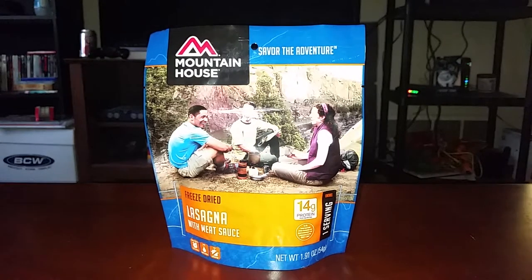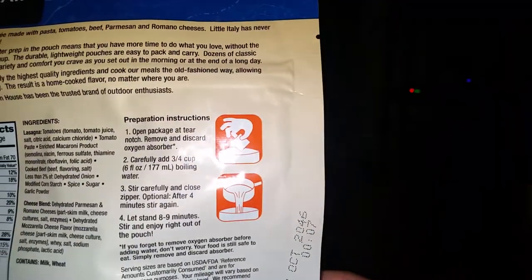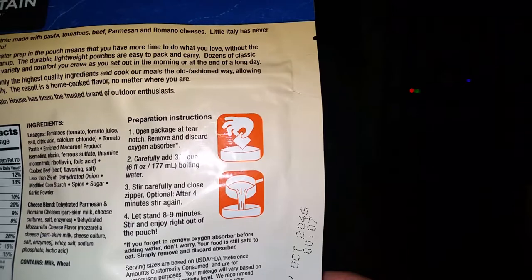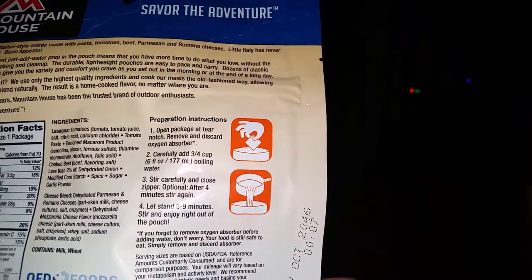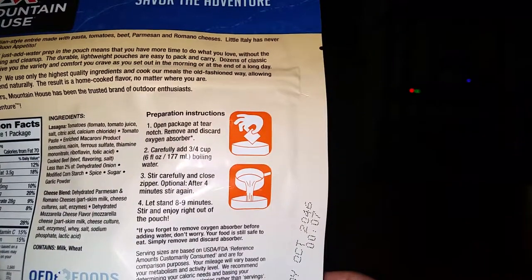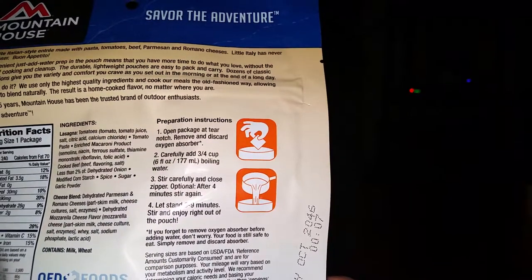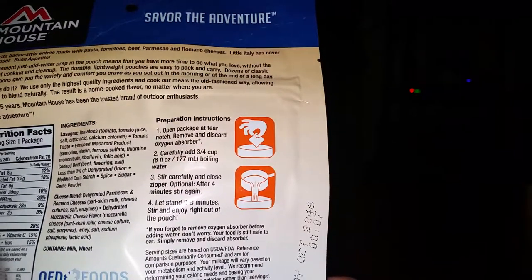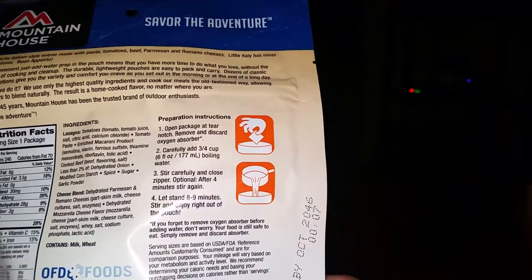So yeah, we're gonna try it and see how good it is — or isn't. Let's look at the instructions. Preparation instructions: open package, remove and discard oxygen absorber, carefully add three-quarter cups boiling water — I have that on the stove right now — stir carefully and close zipper. Optional: after four minutes stir again, let stand eight to nine minutes, stir and enjoy right out of the pouch.